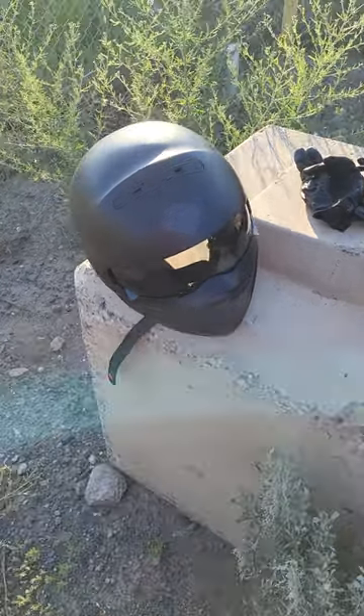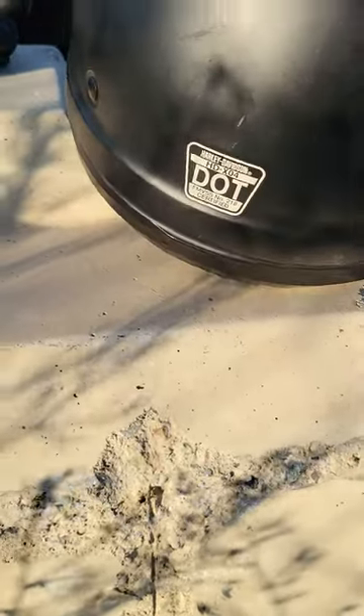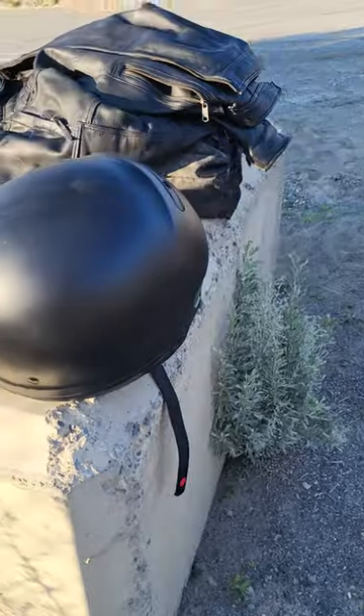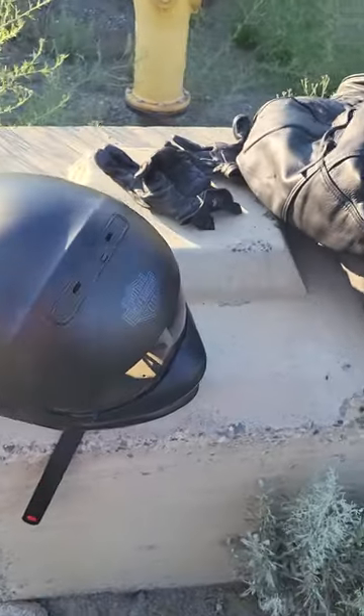Hey guys, Scott here with a review on the Harley-Davidson HDX04 modular 3-in-1 helmet. I've owned it for about four months now — I bought my bike in March.